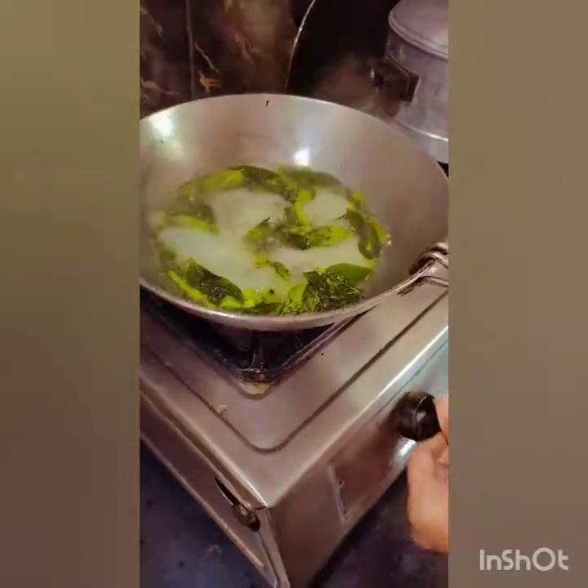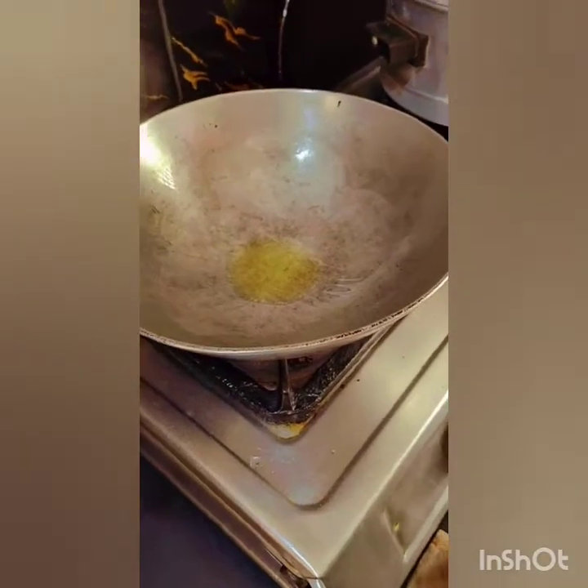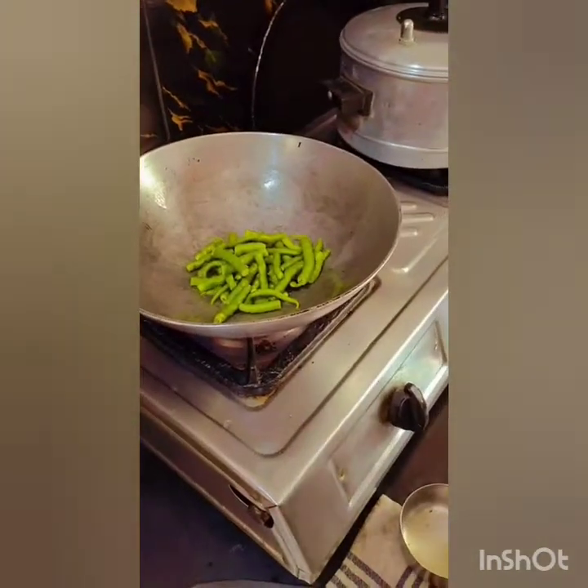We are going to start making the egg and mix it down, so I will try to get the egg. We are going to drain the egg. Add the egg in a little bit and we will add our eggs in a little bit. We will start making the egg.